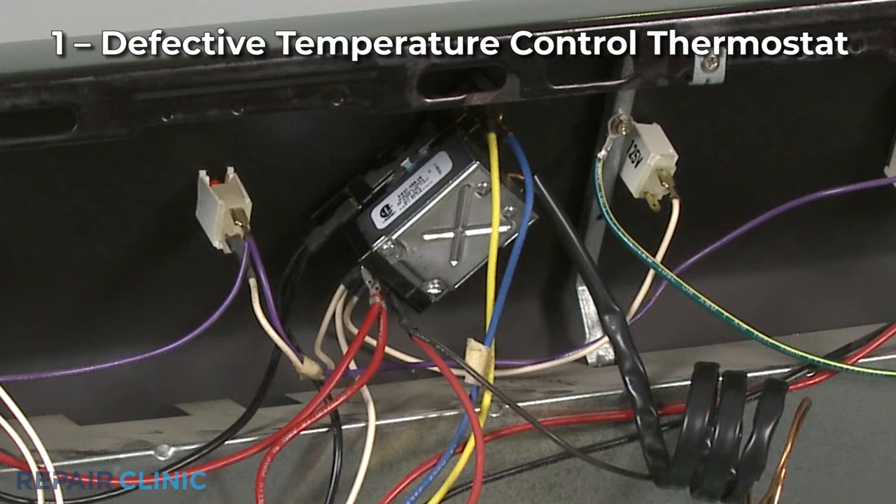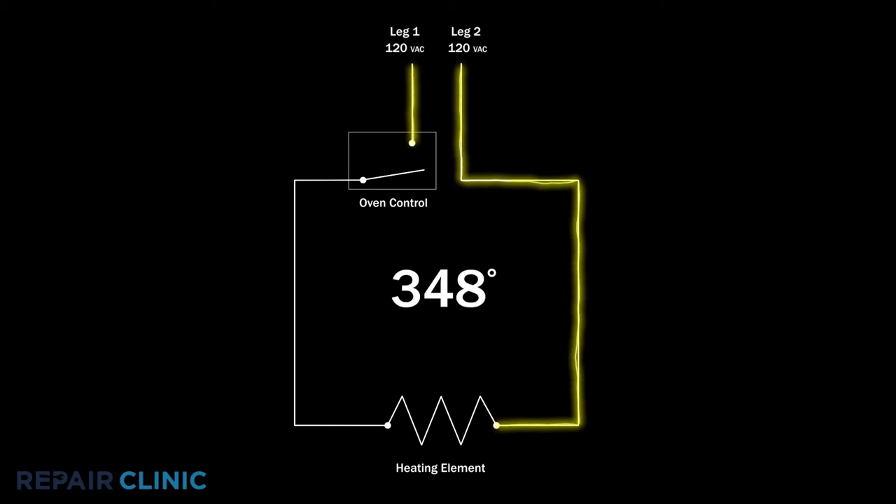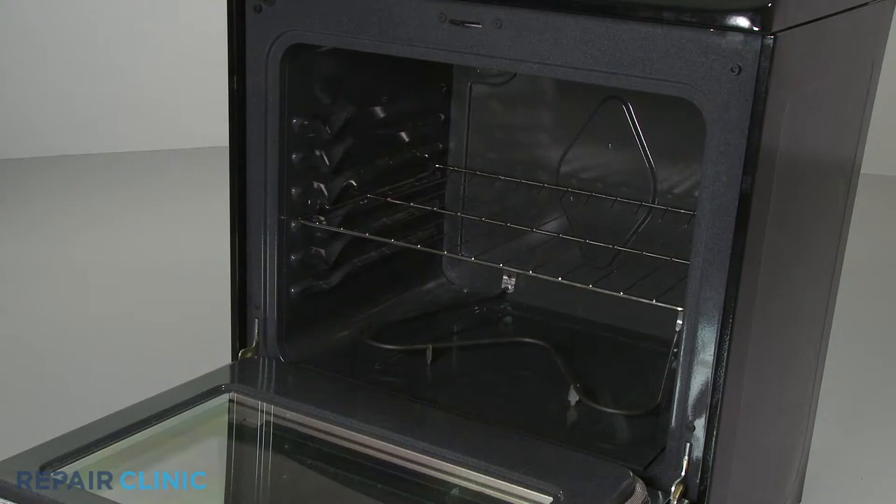The oven control on some models is switch-based with a thermostat and sensing bulb assembly. The thermostat monitors the oven temperature and will shut off voltage to the bake or broil element when the selected temperature is reached. This cycle repeats throughout the cooking process to maintain the proper temperature.